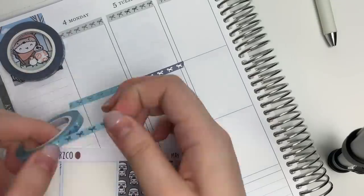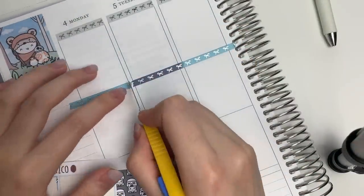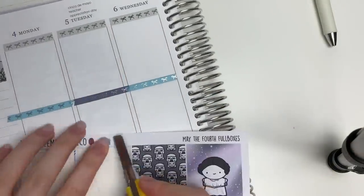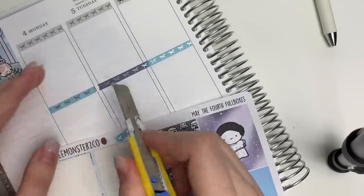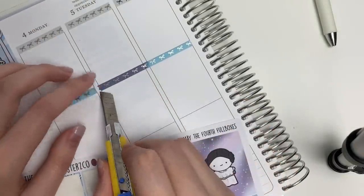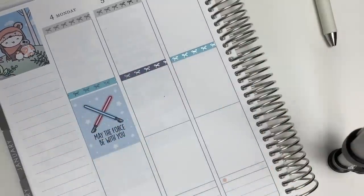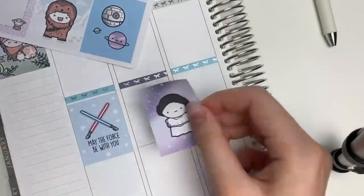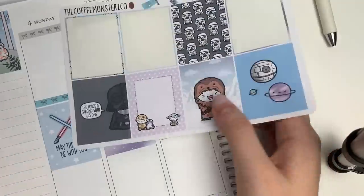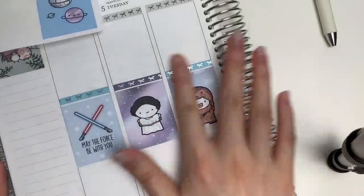Monday is May the 4th, so I wanted to whip out these Star Wars full boxes from my shop. It's not like a full mini kit — I just made some full boxes. I'm only planning the first half of the week for now, but I just put down the foiled bow headers from Two Little Bees up top, and I also put down the 'May the Fourth Be With You' on the fourth.